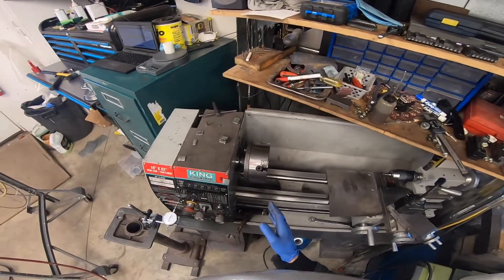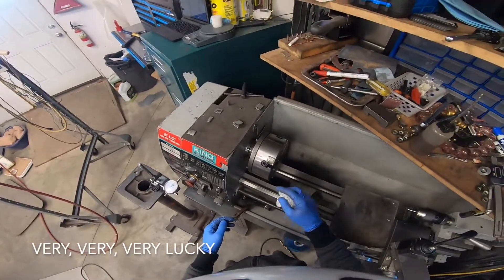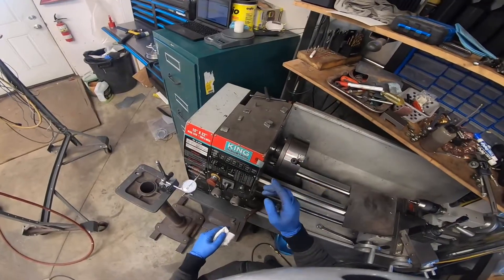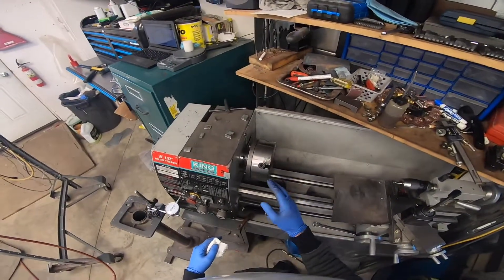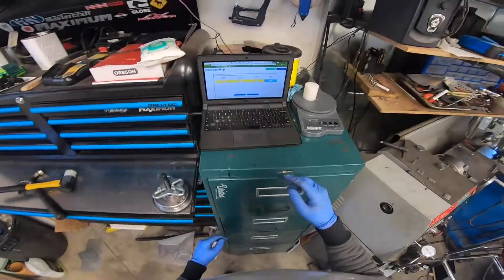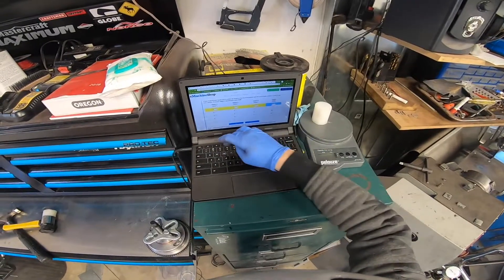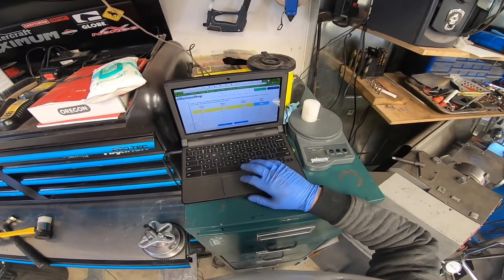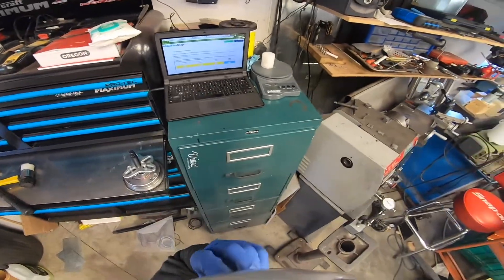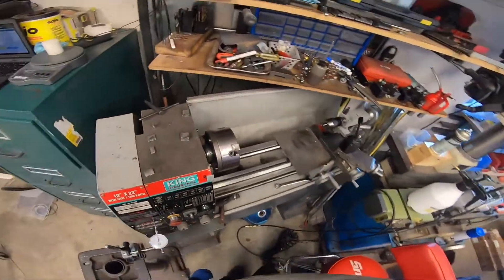By no means is this program supposed to work this quickly — I just got very lucky. You're supposed to have to do about 15 trial runs to figure out exactly where to put the weight. But I'll enter the data of one thousandth — we'll actually call it 1.5 to see if it tells us to make another correction. We hit balance, and it is telling us to keep it the same. We have made it 20 times better, and I am completely happy with that.